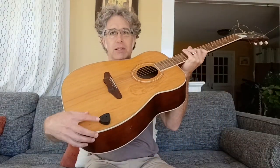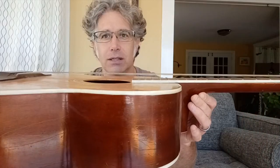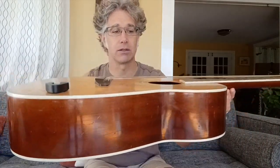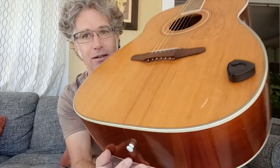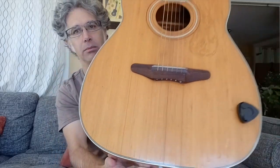Someone attached this pick holder, a non-pin bridge, you can see there. You can also see the action there is really high, needs a neck reset. It's still strung up, I just got it home. It has some cracks here running down the lower bout, but the back and the sides are crack free.